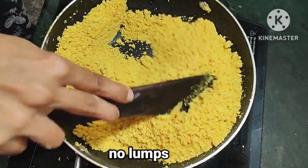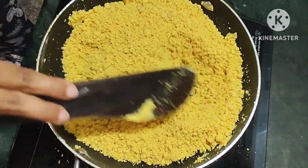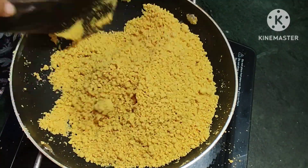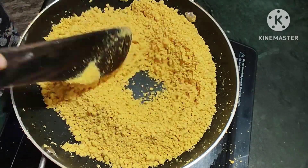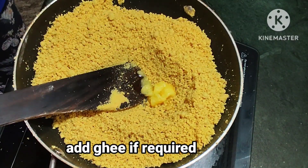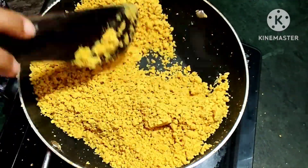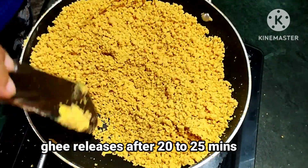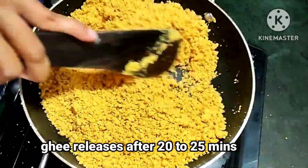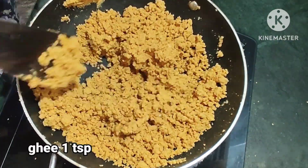I will turn the color to the roast. I will turn the roast. I will make the color change. I will just cut a piece of the cream in the middle.